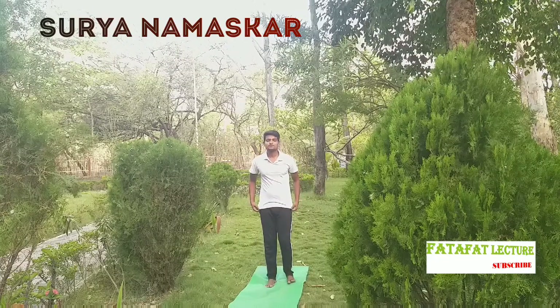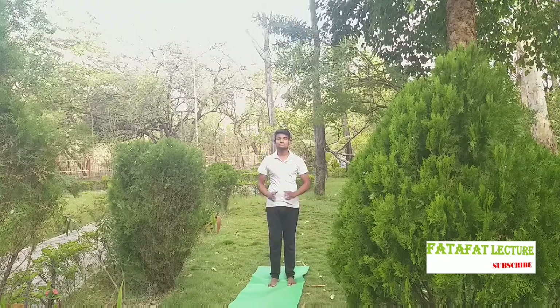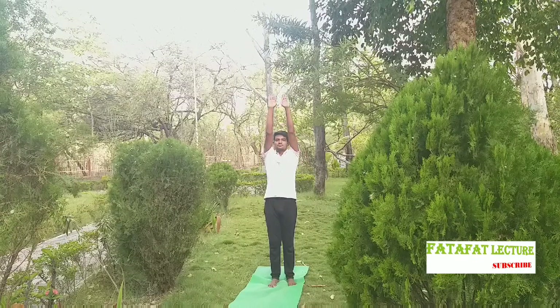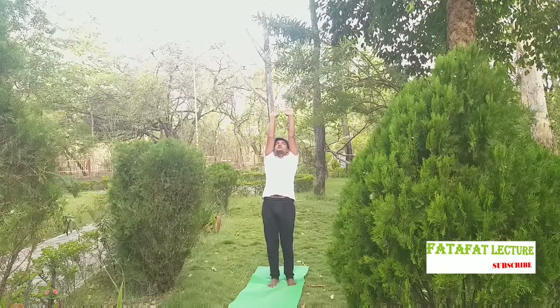So here we are doing Surya Namaskar. Firstly, make your body relax and come in a prayer pose or Namaskar Mudra, and then stretch your arms up and go back slowly — this is called the Raised Arms Pose.